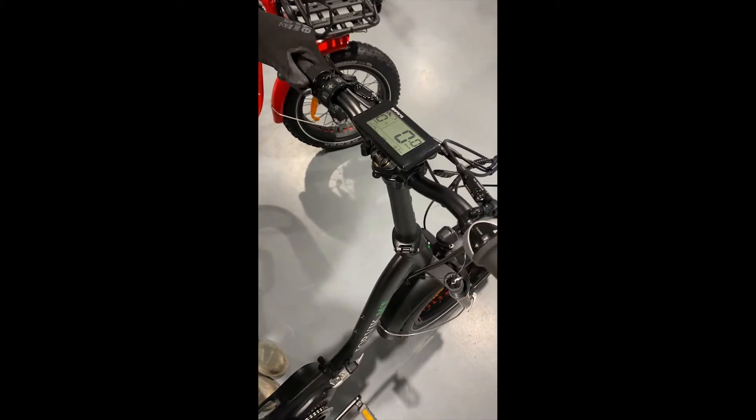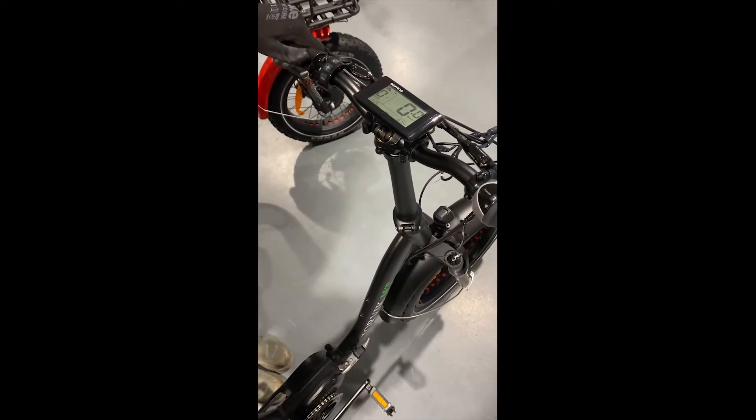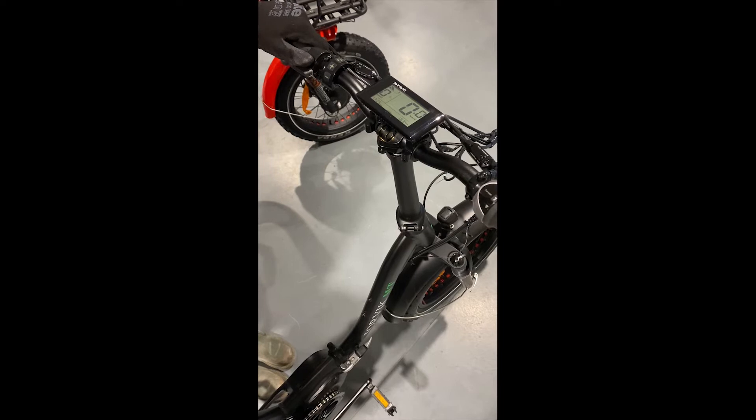JMT9 throttle. To use the throttle, you just depress the lever. This will get the bike moving. You don't need to pedal to use this throttle lever.